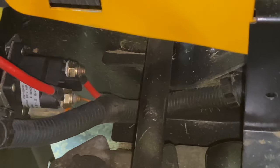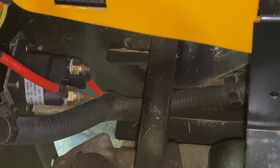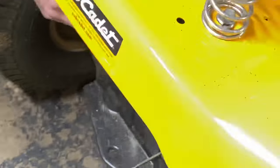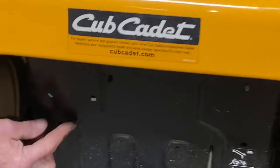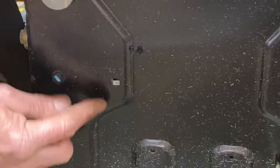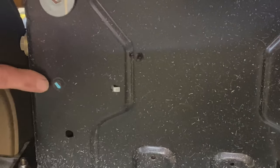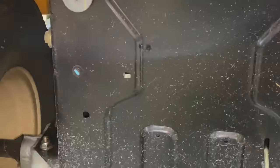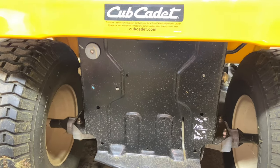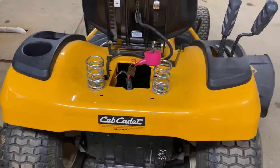Pull your starter solenoid out if you know it's bad — that's the whole point. This is the location. If it's bad, now you know how to replace it. Just make sure you get the right solenoid. This one has a little tab on the backside. They no longer have two bolts — they make it pretty easy. There's a little tab instead of a bolt on the other one, so the new one will have this tab. You're going to put it in there, screw the bolt back in, put it all back together again, and away you go. That's pretty much the location for the starter solenoid on the Cub Cadet XT1.